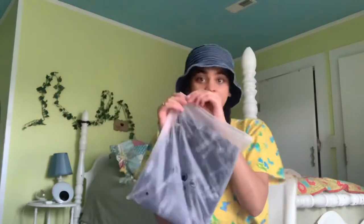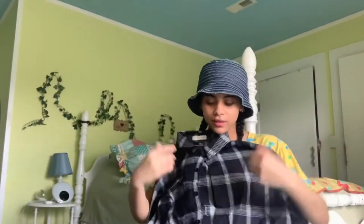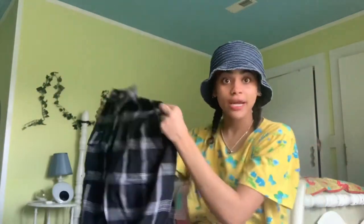Okay, this one — the fabric is nice. It's actually really nice fabric. Let's try it on.